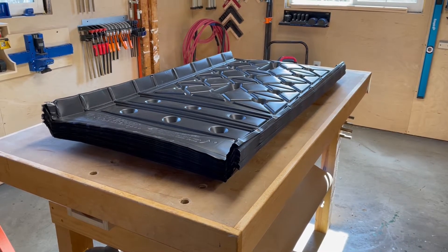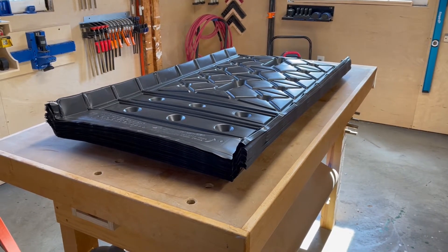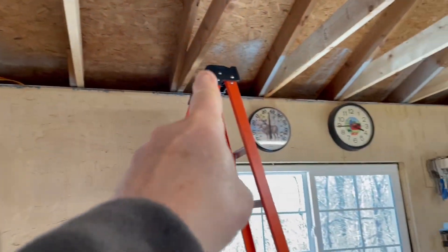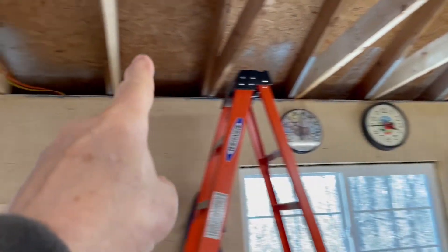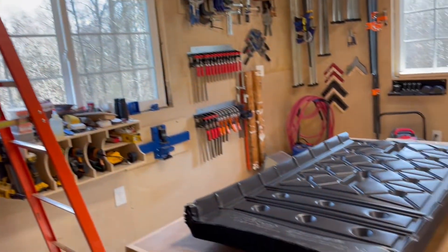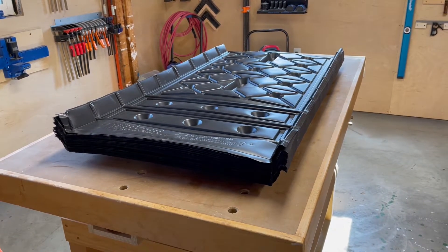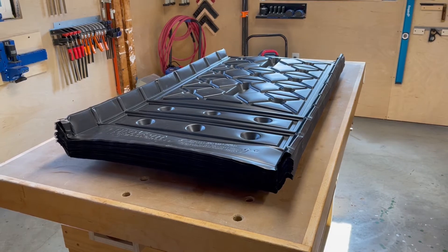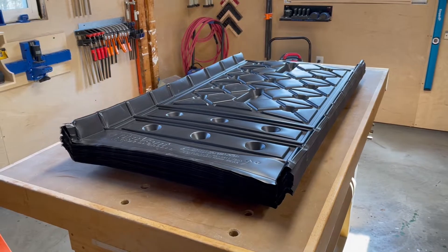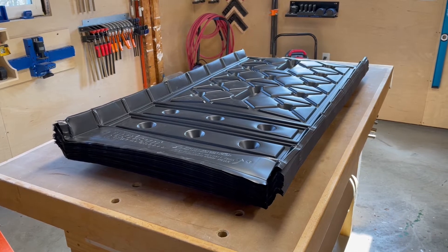Hello everyone, thank you for visiting me in my shop today. My name is Daryl. Today on the bench we have attic baffles. If you don't know what they are, they go up in the ceiling in each one of these little slots. I'm getting prepped for insulation — I'm going to insulate my ceiling, and the insulation is on order.